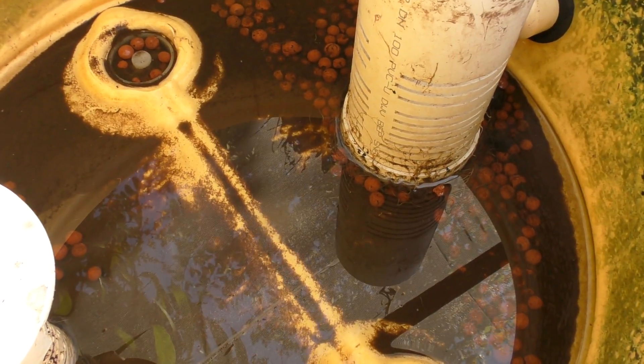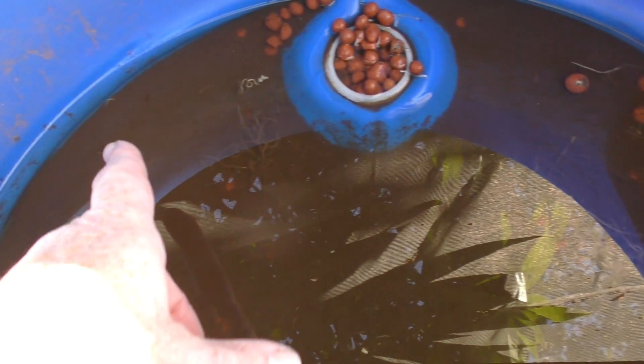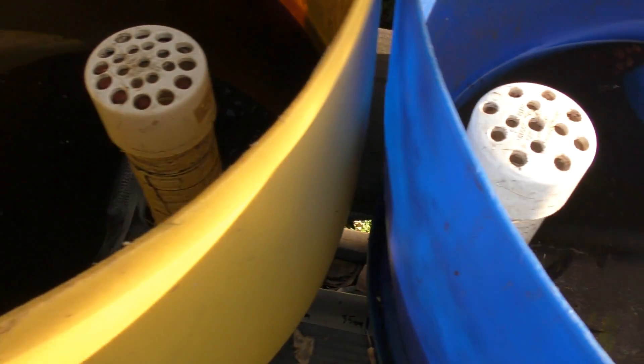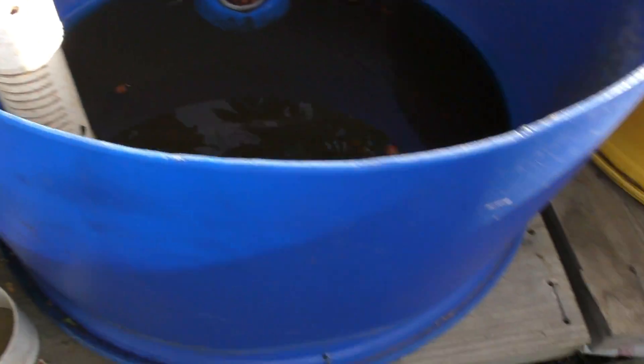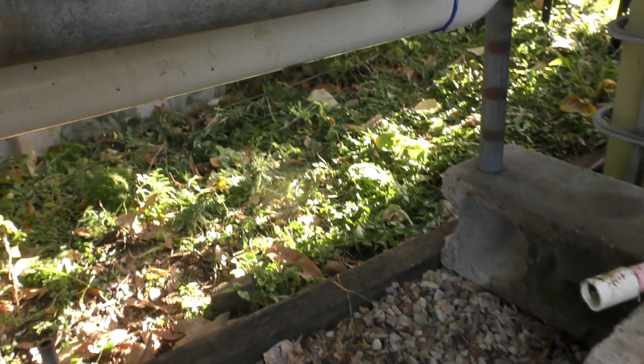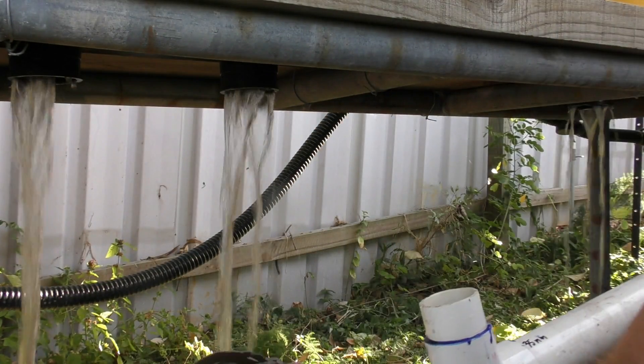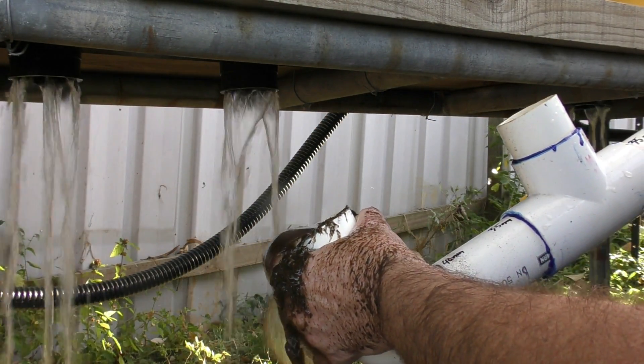In the siphon barrel there's not a great deal of solids - there are a few, but I would have expected less seeing as this system isn't that old. The middle barrel has got noticeably more solids - you can probably make out the solids line. This end one is pretty much chockers, coming up almost to the little bumps on the feet - probably a good centimetre deep of just fine solids that have come out of the water.